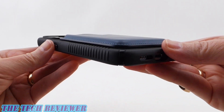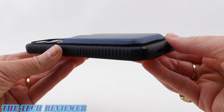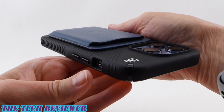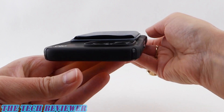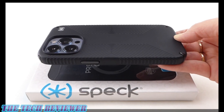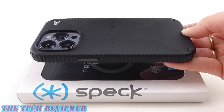Such a beautiful case — nice slim profile, just grippy enough and not too grippy. 13 feet of drop protection, antimicrobial protection, and super easy to install and remove. Overall, a lovely case from Speck for the iPhone 13 Pro. Again, we've been looking at the Speck Presidio 2 Grip compatible with MagSafe for iPhone 13 Pro.